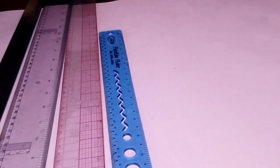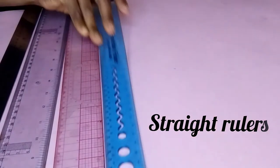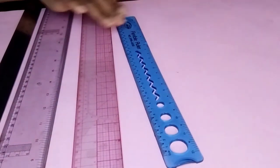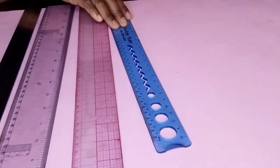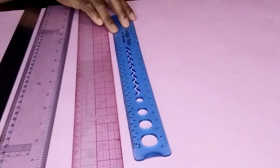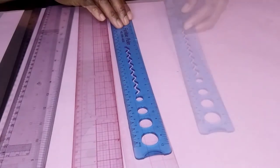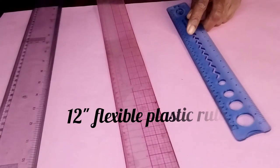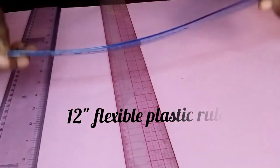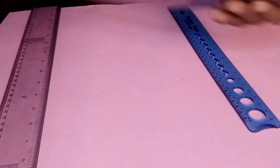Next up are the straight rulers — flexible, clear plastic rulers. They are perfect for measuring seam allowance and drawing dart legs. They are one of the best devices for taking long straight measurements. These rulers come in different lengths. This one is 12 inches — a flexible plastic ruler — and this one comes in 24 inches.